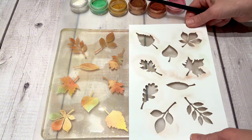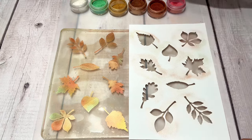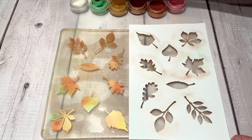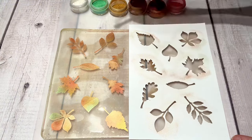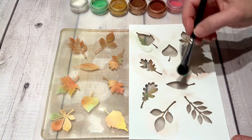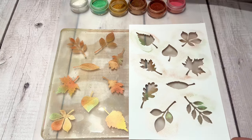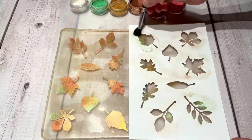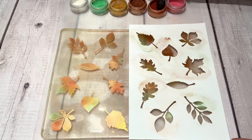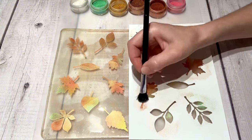Now to do the other side of the jelly print, I just flipped the template over and pressed it down again on the other side.